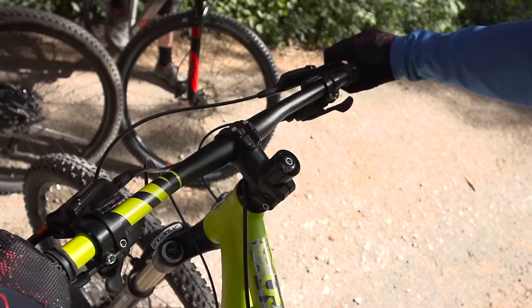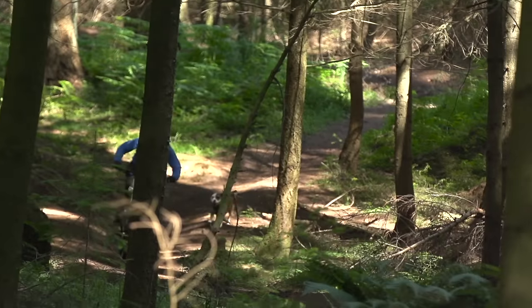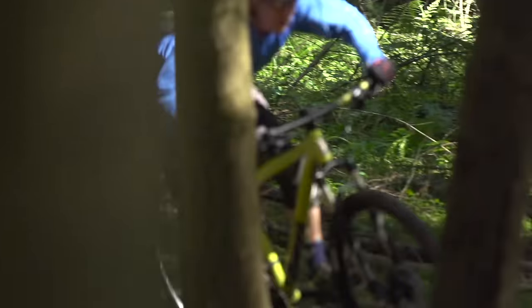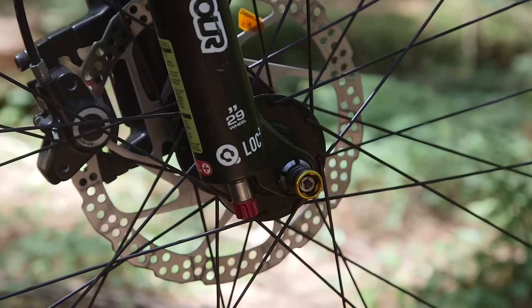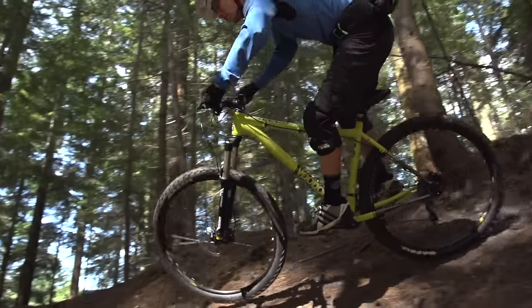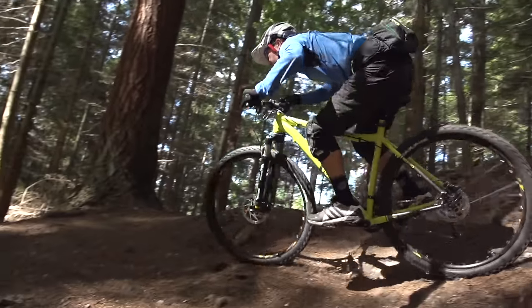The Voodoo Bizango comes top of the category yet again — confident handling, decent Maxxis Ardent tires, sorted frame. The only real complaint is that the lock-on grip came undone, but that's an easy fix, and its performance at this price is still streets ahead of anything else. The Canyon also has a quick release fork whereas the Bizango scores again with a QR15 Suntour version — easy to use, works on both sides of the fork, giving you a stiffer, more secure fork and better handling.